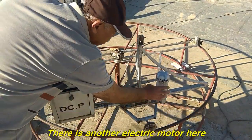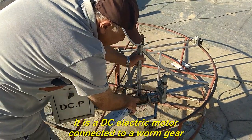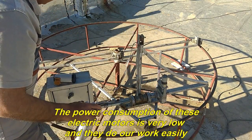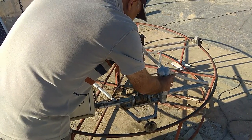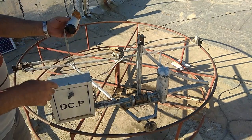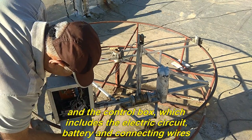There is another electric motor here — a DC electric motor connected to a worm gear. It can turn a metal reel and wrap the metal tow wire around itself. The power consumption of these electric motors is very low and they do the work easily. This is also a solar tracker that should be installed on top of the solar panel. And the control box, which includes the electric circuit, battery, and connecting wires.